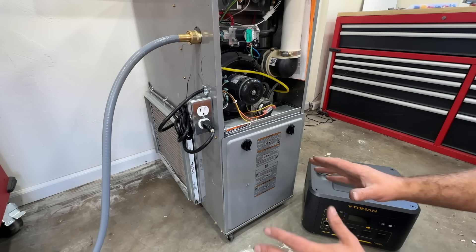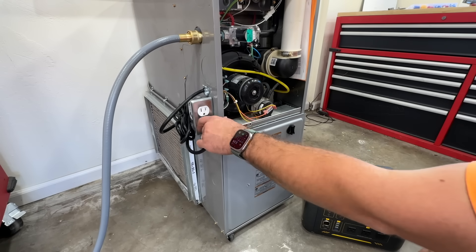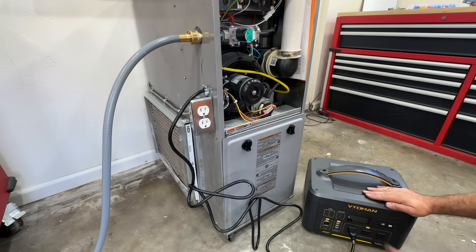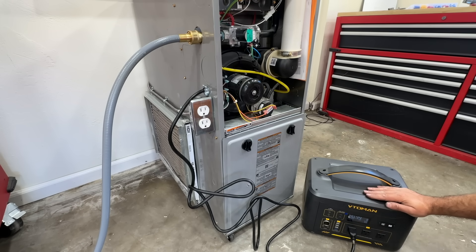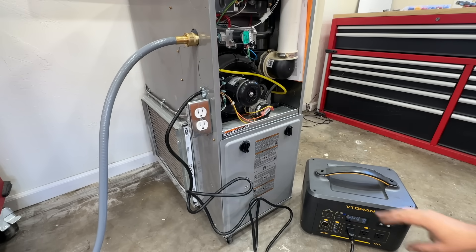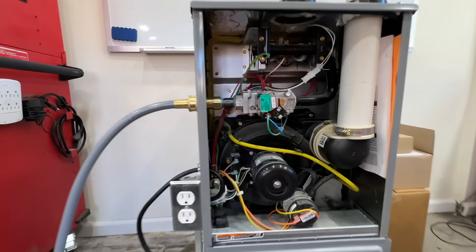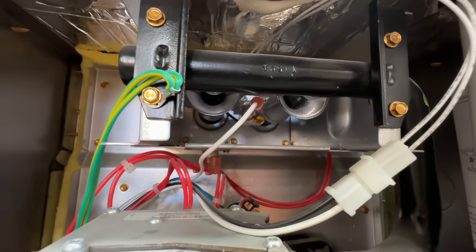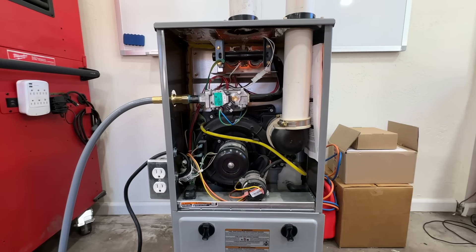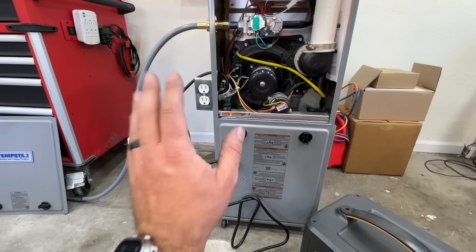Let me demonstrate how easy this is to use. Say the power just went out — we simply unplug the furnace from the grid outlet, cut the zip tie for full cord length, and plug it into our Vetoman 1000 watt power station. Turn on AC power and the furnace kicks on momentarily. The blower came on — there's a one-minute timer — then the inducer came on and we started a heating cycle. The hot surface igniter came on. With gas connected we would have fire, but this demonstrates how easy and basic the whole system is. Any homeowner should be able to do this.